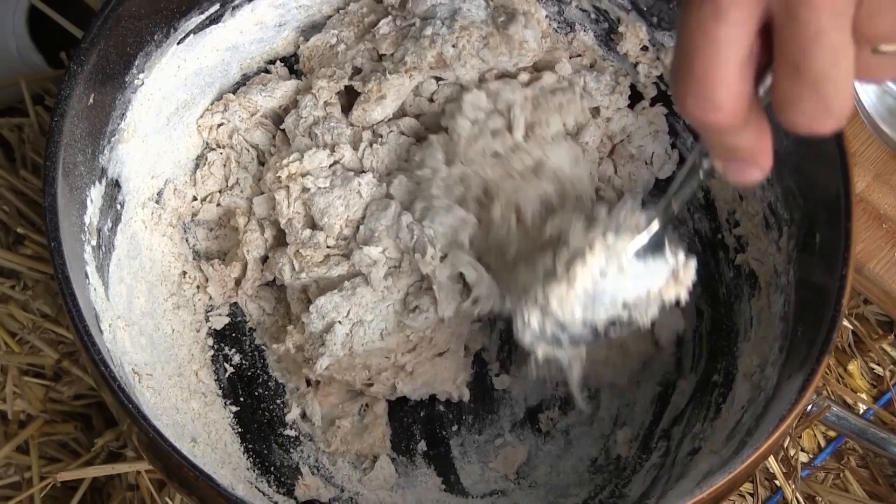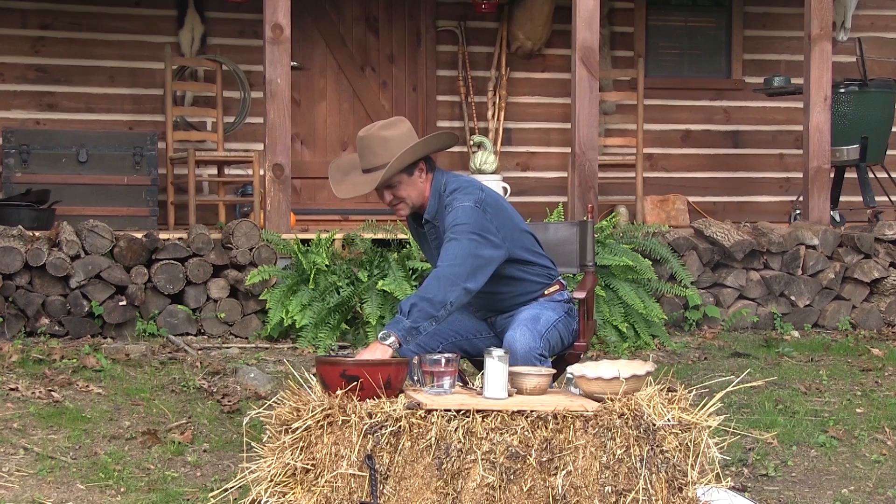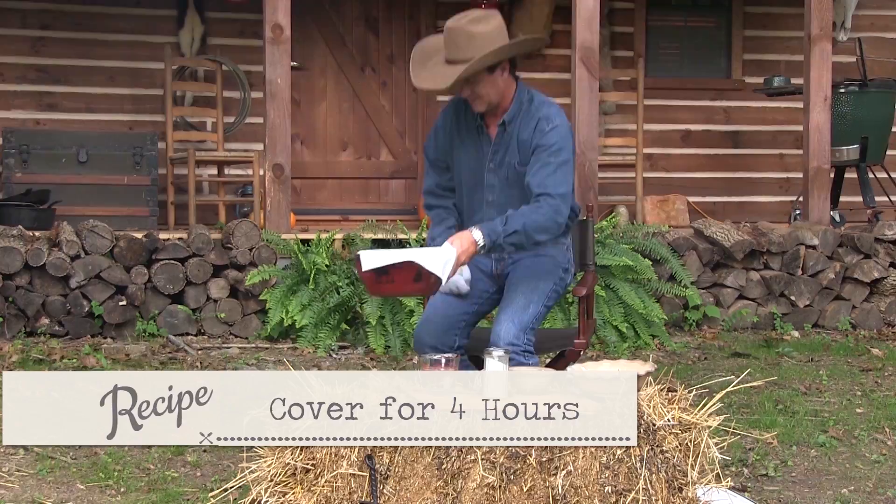Now I'm gonna take this — the most lengthy part of the process is the rising of the dough. I'm gonna cover this, take it inside where it's a little bit warmer, and let it sit for about four hours.